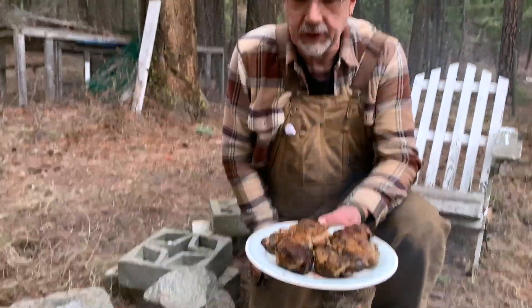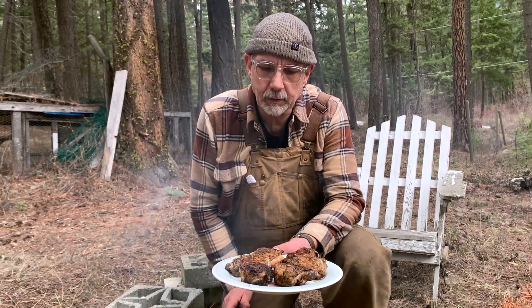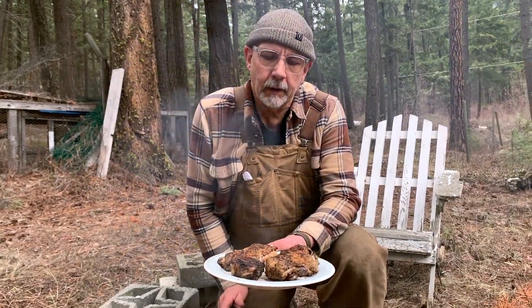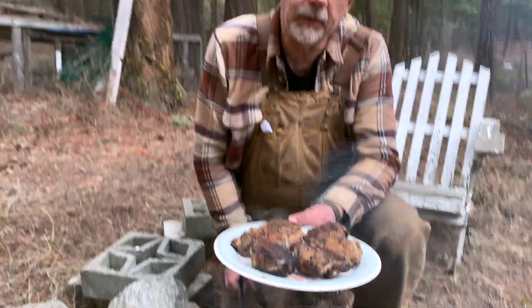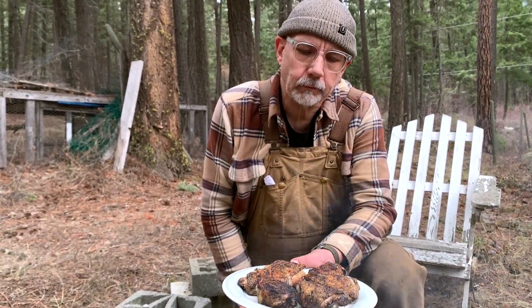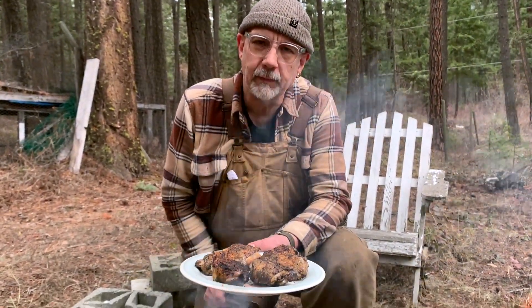Not the prettiest looking chicken, but hey, it's cooked over an open fire. Good fun. That's it for another week of Homestead on the Hill. Like and subscribe, folks. See you soon. Next week — thank you.